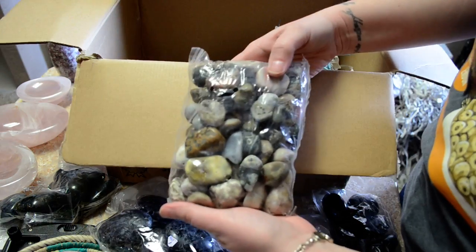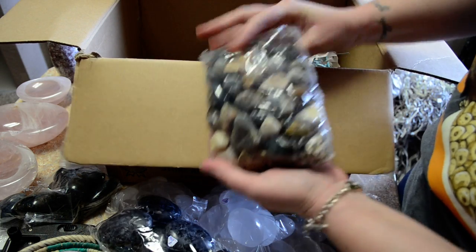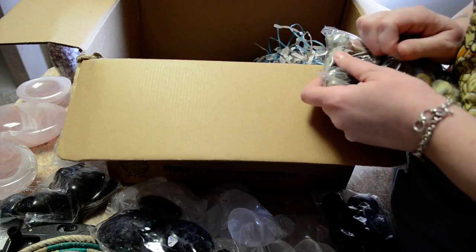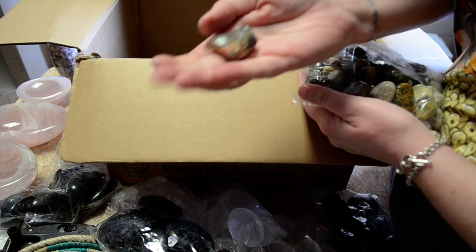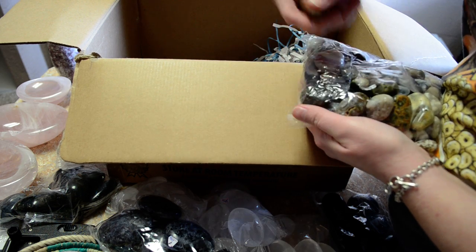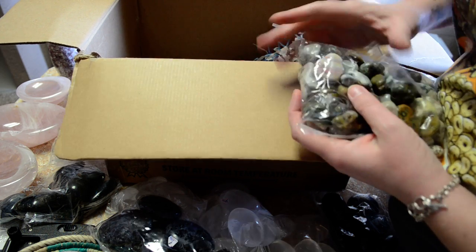Got a bag full of Ocean Jasper. Each piece is different, which is part of what's fun about Ocean Jasper.